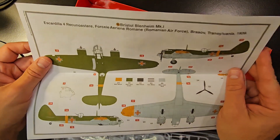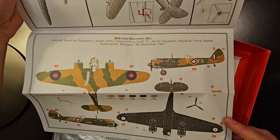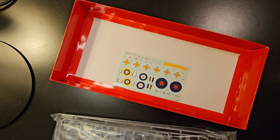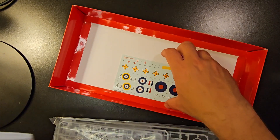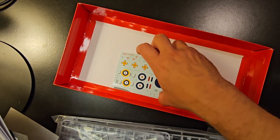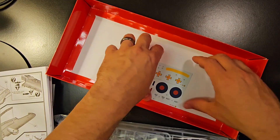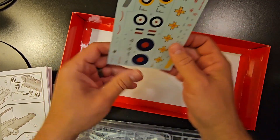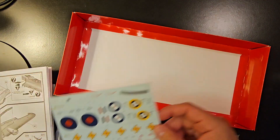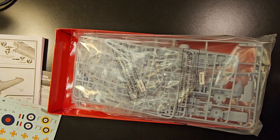In the back you've got your markings, depending on what markings you want to put on. And right here is your decal sheet — depending on how you want to mark it up. Getting it out of the box here, there's your decal sheet, just to show you that real quick.